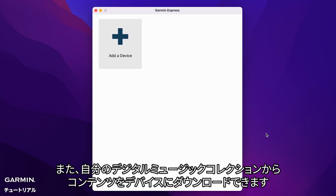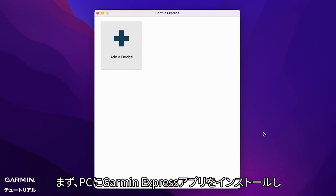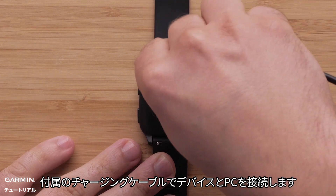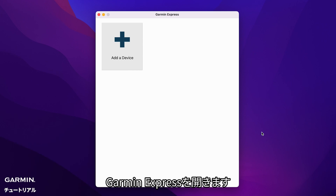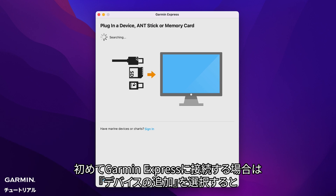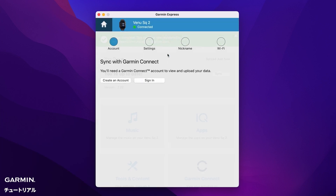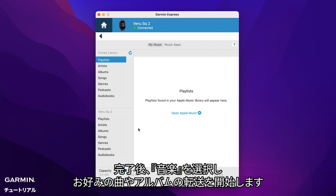You can also download content from your own digital music collection to your watch. Start by installing the Garmin Express application on your computer. Then connect your watch to the computer using the included USB cable. Open Garmin Express. If this is your first time connecting, choose Add a Device. Garmin Express will find the watch connected to your computer — follow the on-screen instructions. When done, select Music to begin transferring the songs and albums you want.